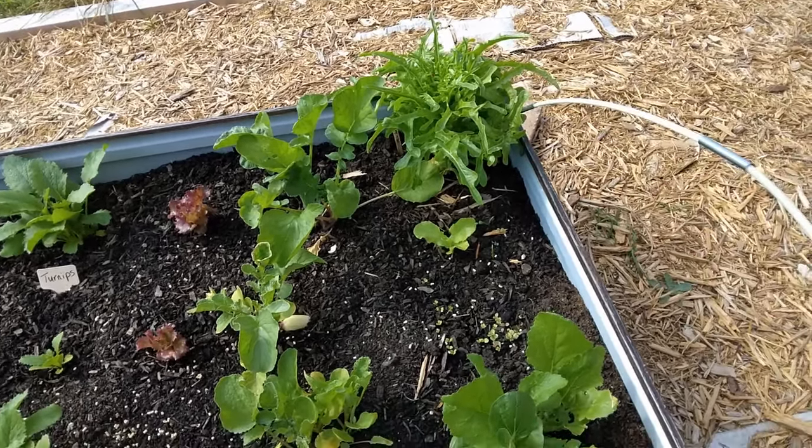Over here we've got Yugoslavian red. The pictures were beautiful. Ordered these online, but they are slow growing. I don't know if it's because I'm struggling with ants in this bed - at one time there were termites over here, so I don't know if they've done something to eat the roots or stunted the growth. I think I told you before, I accidentally planted them with onions. A lot of the onions have kind of died back. I may do a second planting of these just to see if maybe it was too cold when I put them in.